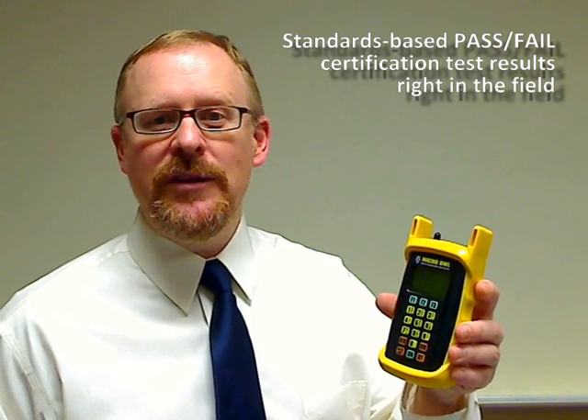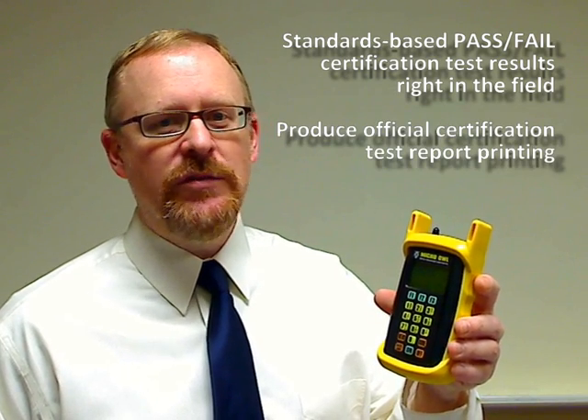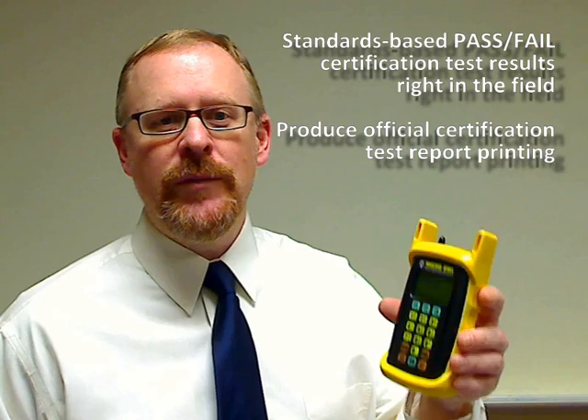The Micro-Owlp 2 is one of the most economical fiber optic link certification power meters on the market today, delivering professional performance and a complete set of features for users who need to certify fiber links against popular cabling standards with pass-fail results in the field, and produce professional fiber optic certification reports.